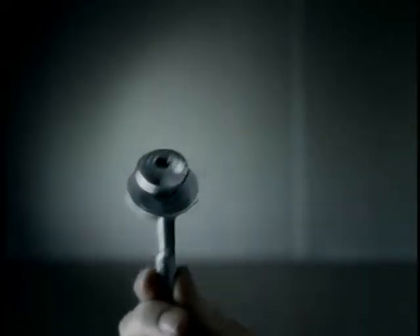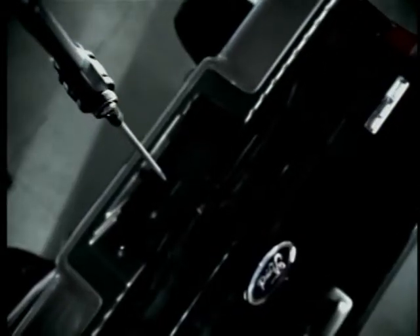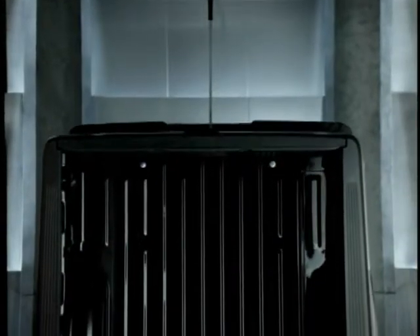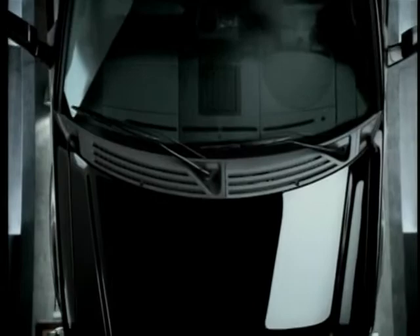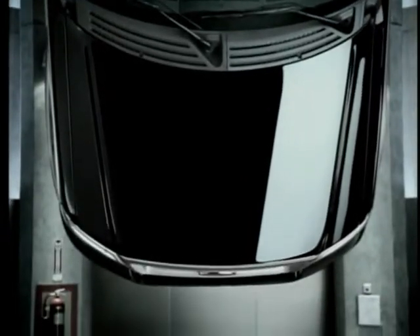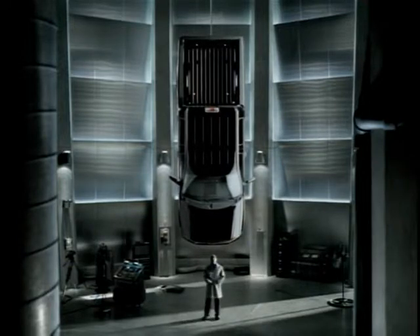This bolt is four and a half inches long, made of hardened alloy steel. Six of them connect the cargo box of the Ford F-150 to its frame. Why do we do this when others don't? Because we're building the strongest, most innovative, full-size pickup. You can be sure of that. We are...